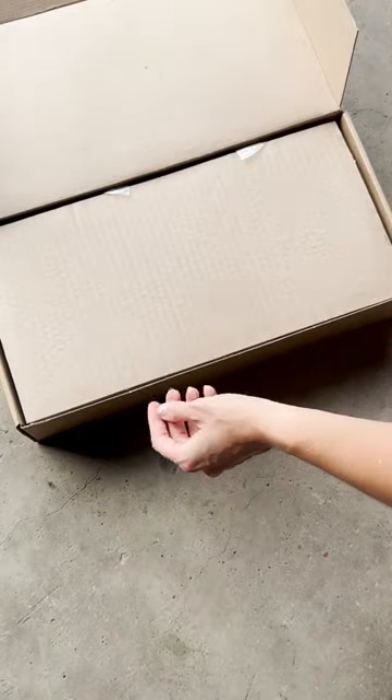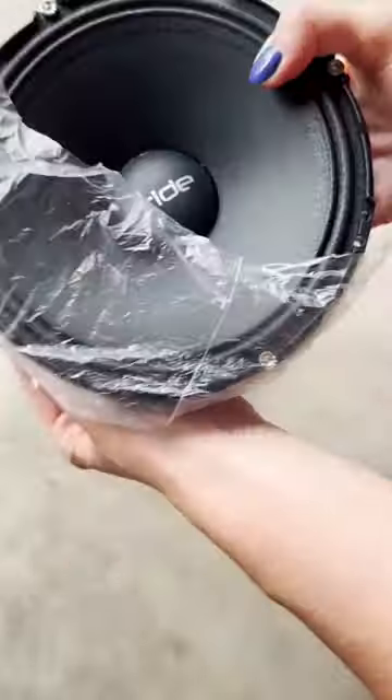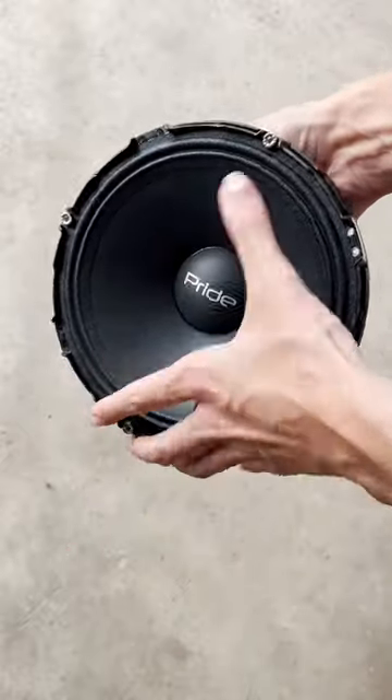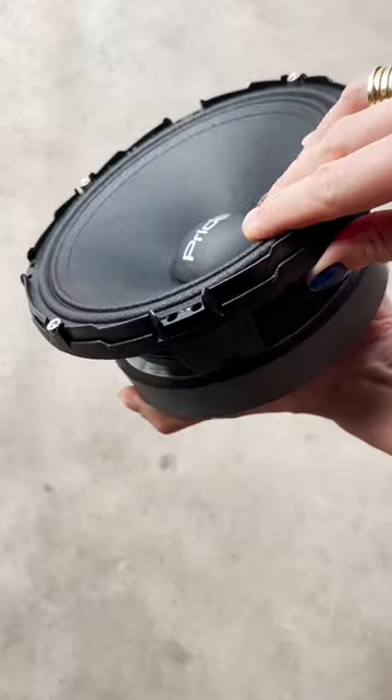Hey folks! Today we'll take a look at Solo 300. Got a free sticker in every box and a couple of extremely loud mid-range speakers. They're 6.5 inches, have a clear sound and are in fact 300 watts.